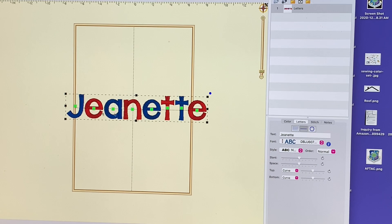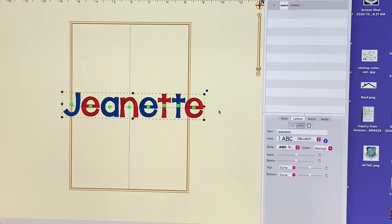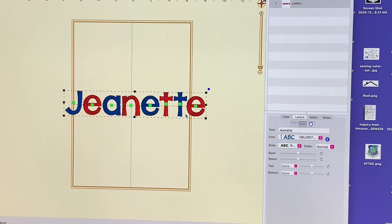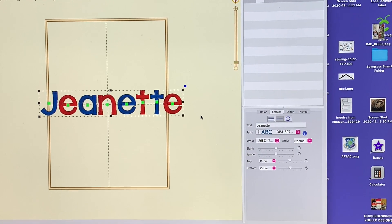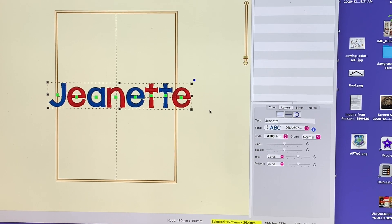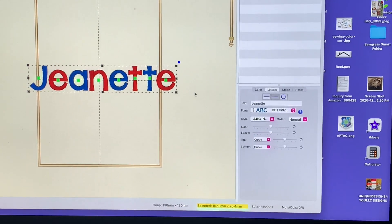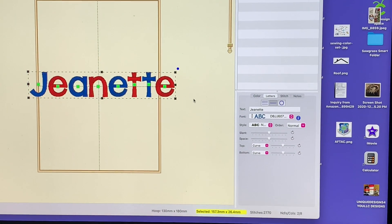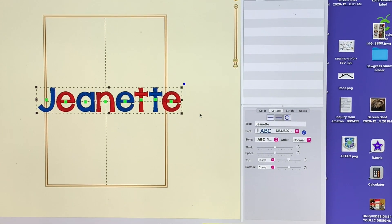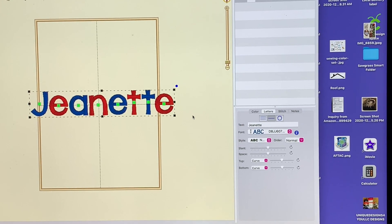If I was going to save this, I would save it like this. Then I can just save this file, put it in the machine, and stitch it out. What'll happen is each letter will have a different color. That's how you do it, guys. Hope this video is helpful. If you liked it, give it a thumbs up, and if you haven't subscribed to my channel, please do. Happy sewing and embroidery, and hope you can join me on Fridays at eight o'clock for happy embroidery hour. Talk to you later — bye!